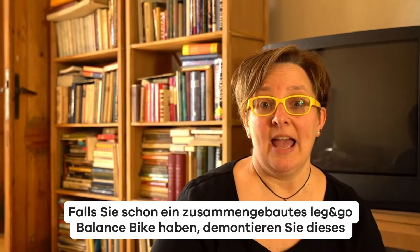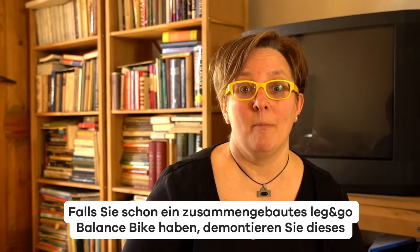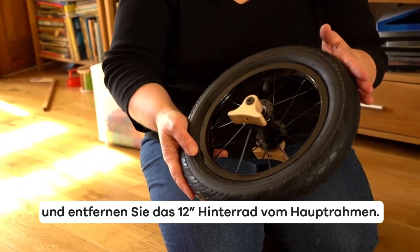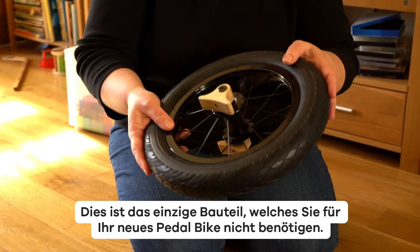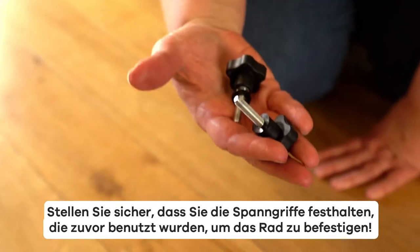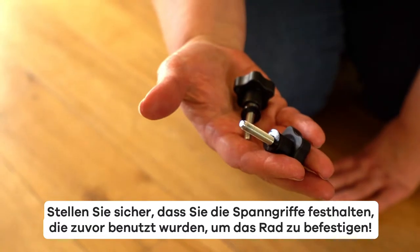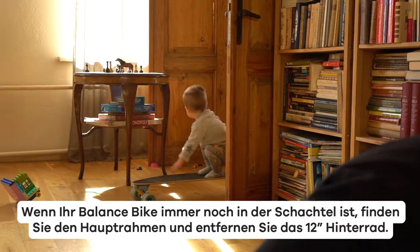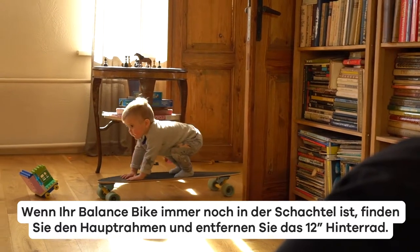If you already have an assembled Leg & Go balance bike, disassemble it and remove the 12-inch rear wheel from the main frame — that is the only part you won't need for your new pedal bike. Make sure to hold onto the load knobs that were used for attaching the wheel. If your balance bike is still in a box, locate the main frame and remove the 12-inch rear wheel.